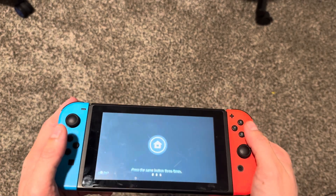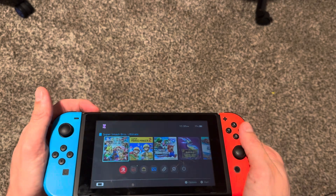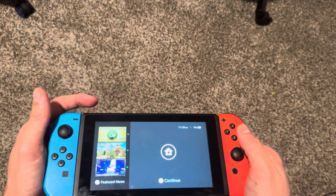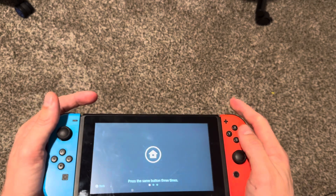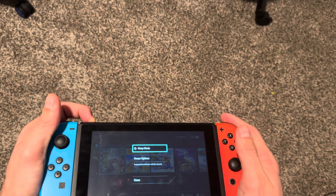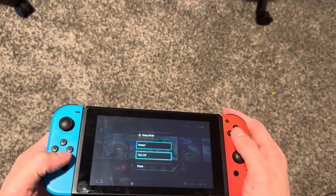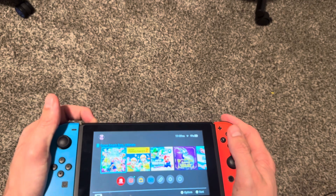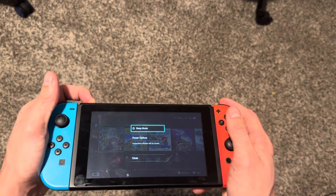You can do this by pressing the power button. Hold down the power button and select power options and turn off. If that doesn't work for you, just keep holding down the power button until your Nintendo Switch turns off.